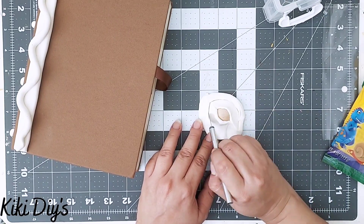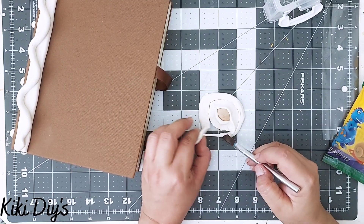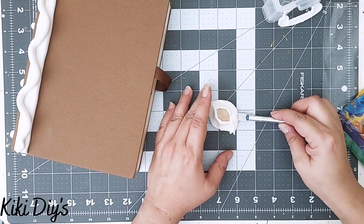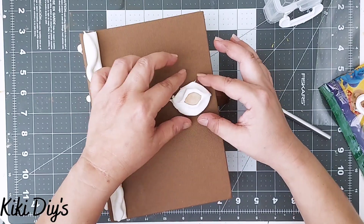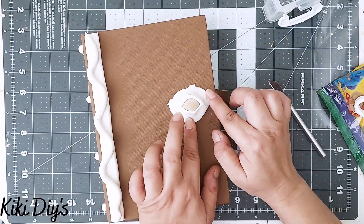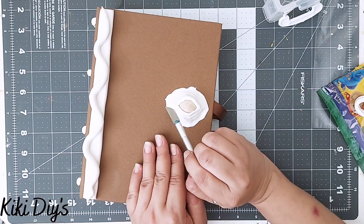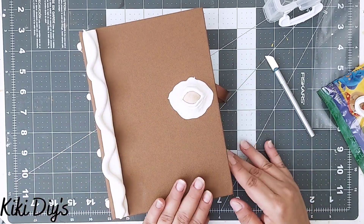After cutting the excess clay I save it for later decoration. I take the eye and transfer it to the book, center it, and press it down so it's stuck there and ready for painting. I press it down carefully and make sure the eyelid looks like an actual eyelid.